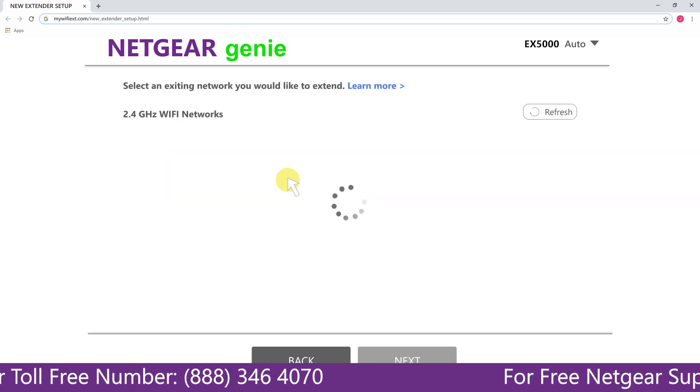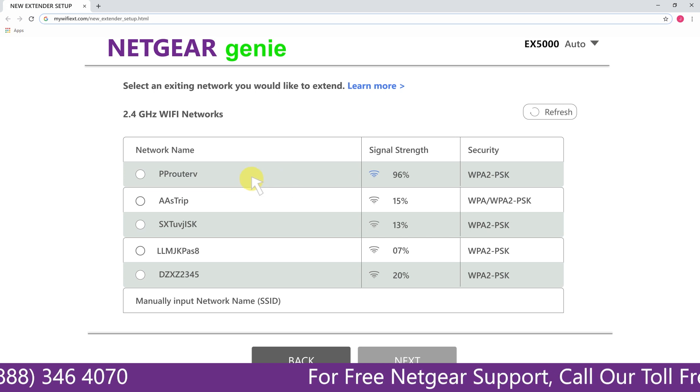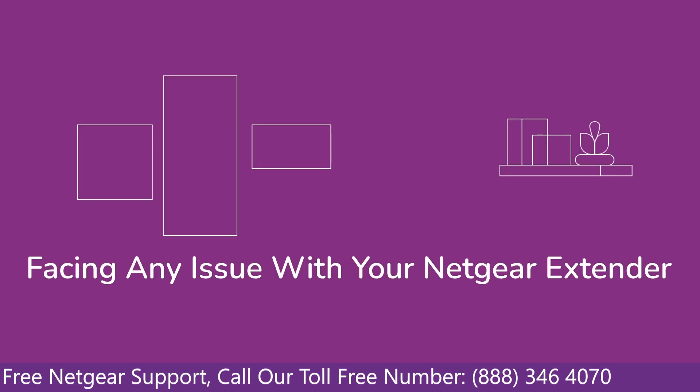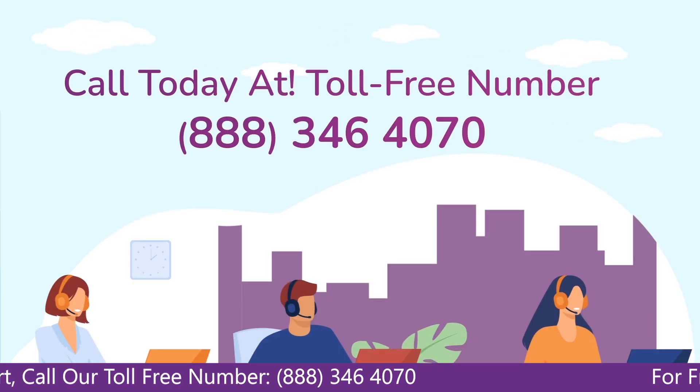We are going to click on range extender, and then it will scan for the available networks and give you a list of all the networks available. In case you are facing any issue with your Netgear range extender device, get in touch with our Netgear experts.